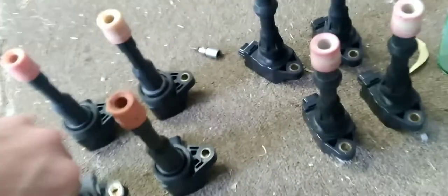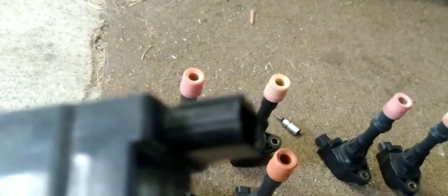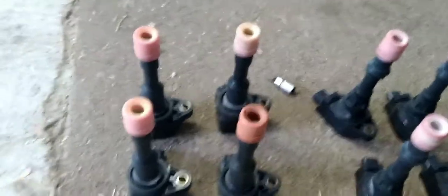There's a part number on there. We've got CM11108 and then you've got these ones which is CM11109. So that's all you have to do. You don't have to worry when you take them out that you're going to muddle them up because there's one for the back and there's one for the front.